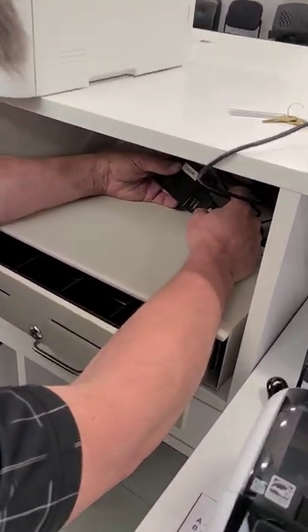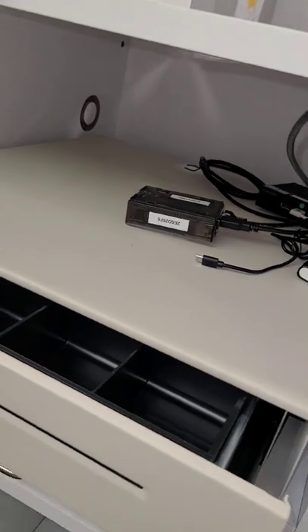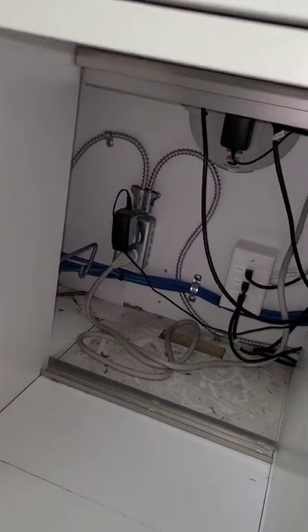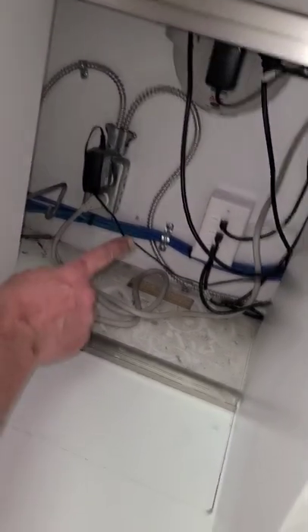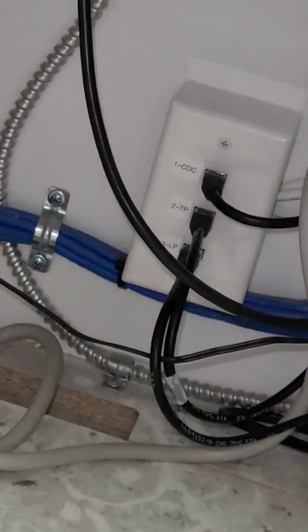As you can see, I have my Ethernet cord hooked up, and down here you'll see my POS station: CDC one, two TP, three LP — all that staged. I'm going to power up my cash drawer controller right here.